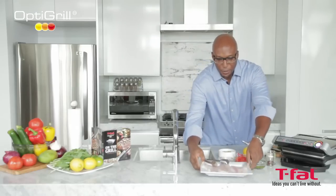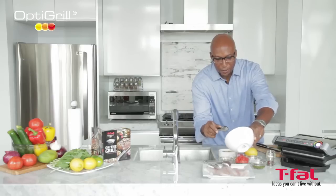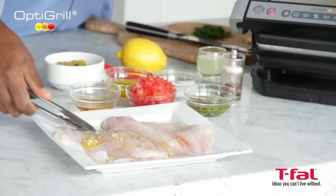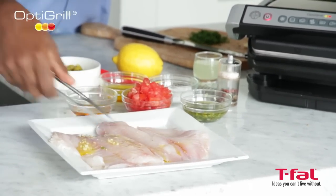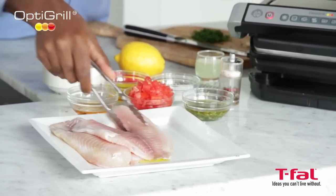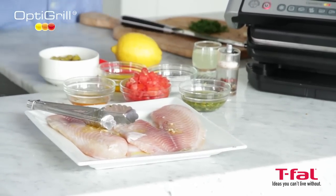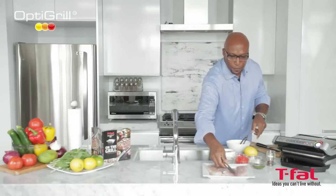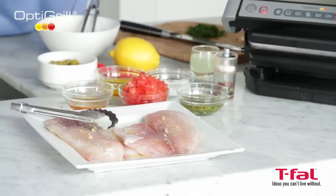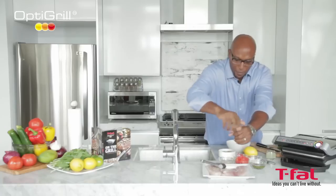So in order to marinate this fish — it's a nice little tilapia — we're going to pour a little bit of that olive oil and garlic mixture over top. Just make sure you coat it all nicely. Flip it over because you want to get both sides, and just get that over top. Season it up a touch — a little bit of salt, a little bit of pepper.